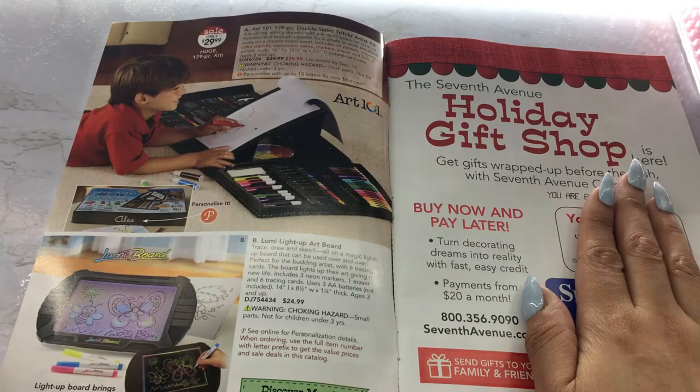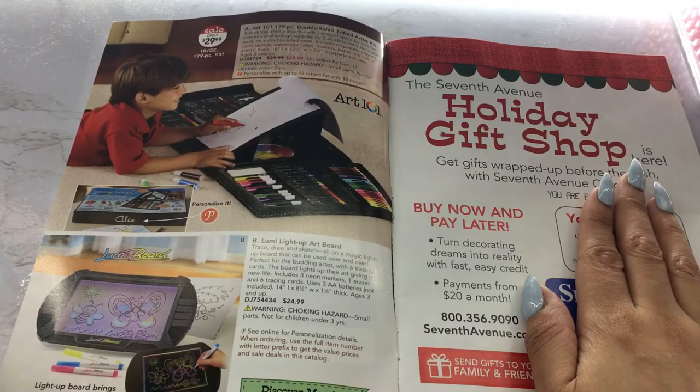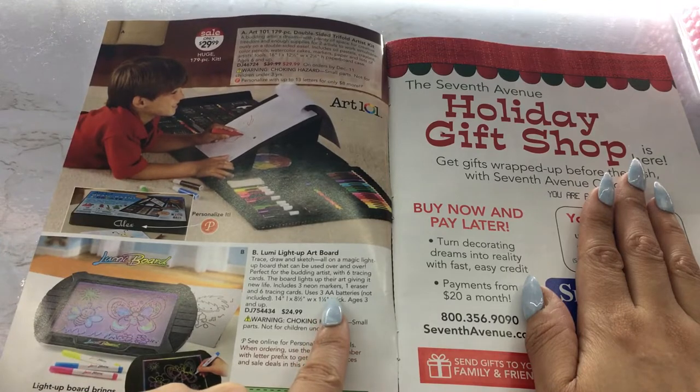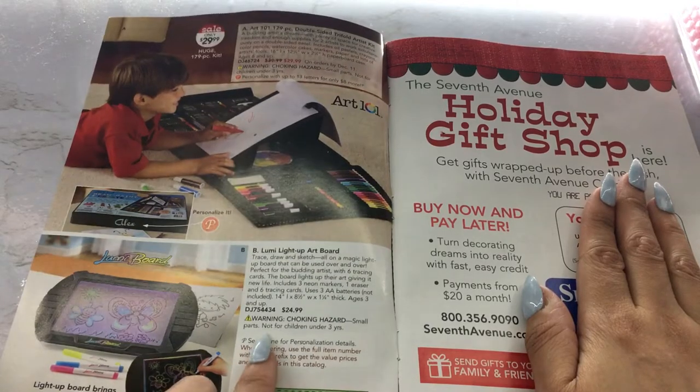You can also personalize a lot of things in here. This is a Lumi light-up board — it lights up their art, giving it new life. It comes with three neon markers. I was wondering what they're using, because it looked almost electronic. But it uses three AA batteries. That's cute, and this is $24.99.